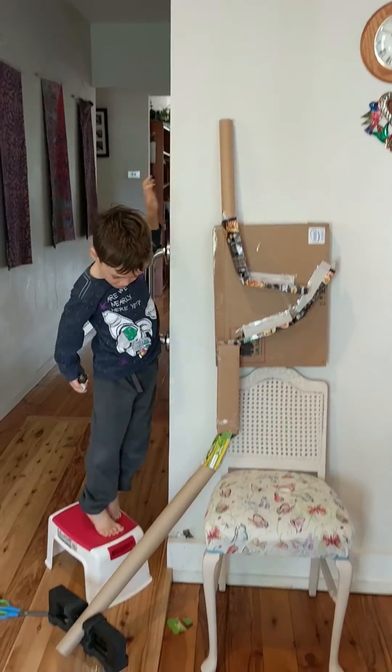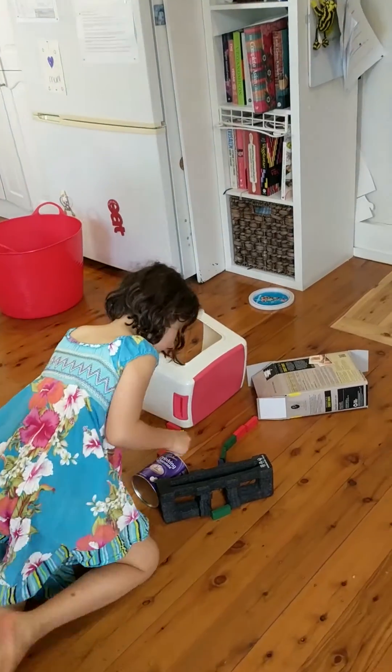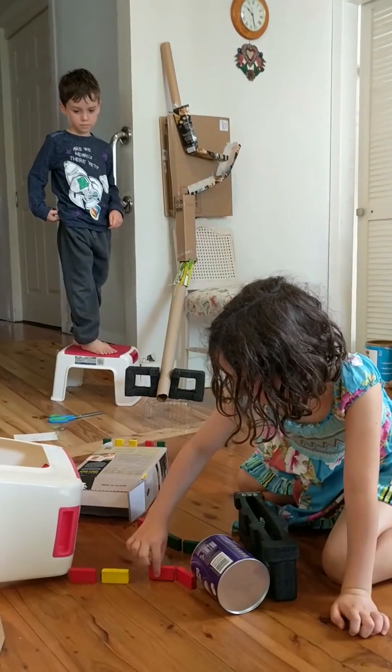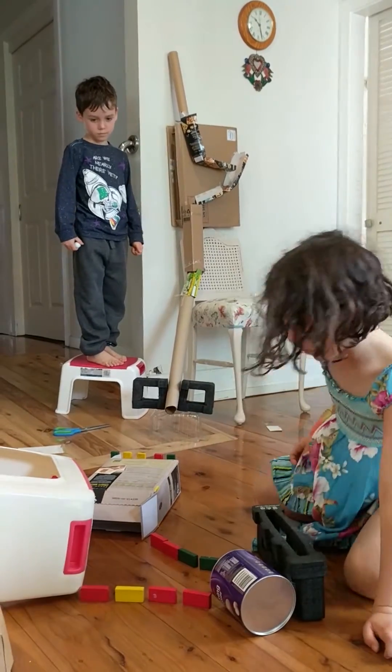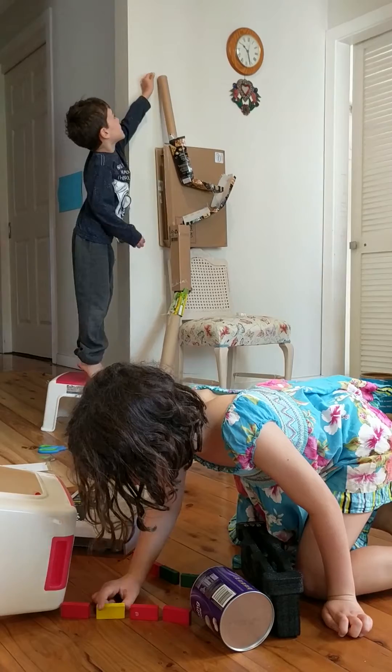Okay, what are you gonna try now? I'm gonna try to make a domino slash marble run. Oh okay, so I'll wait to see what happens. Ready, mom? Yes! So it goes that way. Make sure your marble goes through there.